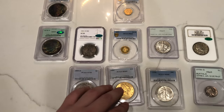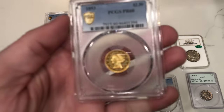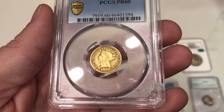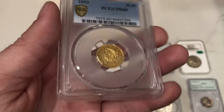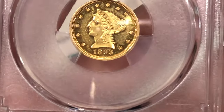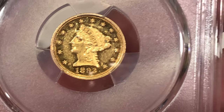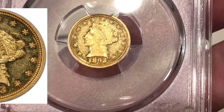We submitted some proof gold — this 1893 proof, graded Proof-60. There are a lot of slide marks on the coin, but just taking a look at the fields, it's really beautiful. I wish I could keep this coin. Over 100 were minted of this piece, and the reason why it didn't CAC, in my opinion, is because of a carbon spot right there in the back of the hair — which will be very hard to see, but I'll throw a TrueView up of it. It's a green carbon spot, and I don't think they like carbon spots too much.